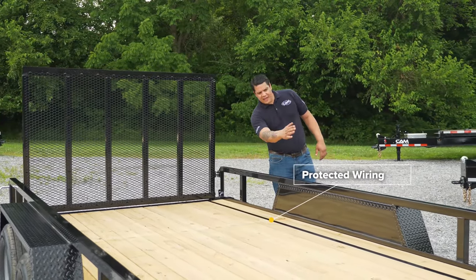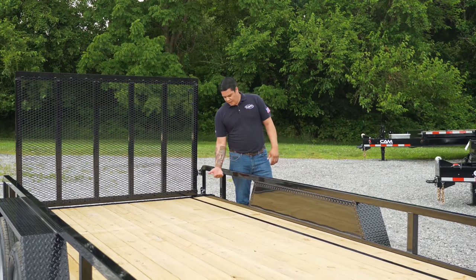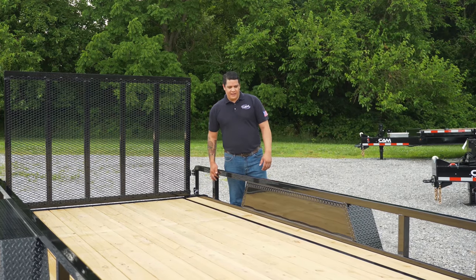Along here, this deck has a conduit that holds our harness. As opposed to having our harness exposed to all the elements when it's stapled underneath the deck, it's actually contained in that conduit that runs along the deck.